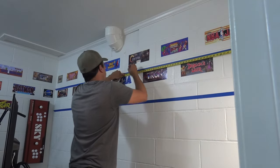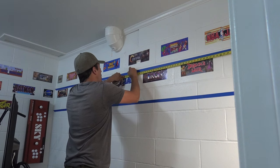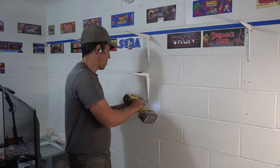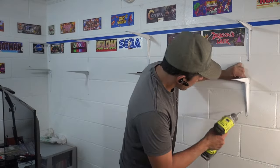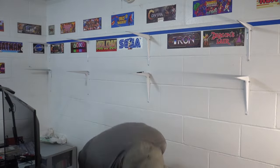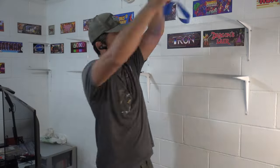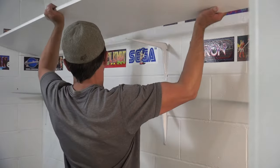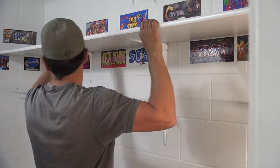Now it's time to figure out how many shelving brackets I'm going to need and what the spacing should be. For the most part, you do not want the distance between each bracket to exceed 36 inches. Ideally, the distance between each bracket should be 32 inches or less. And if you plan on using your shelving for extremely heavy items, you may have to install a bracket within every one foot.